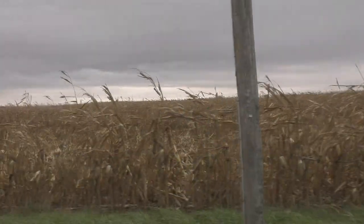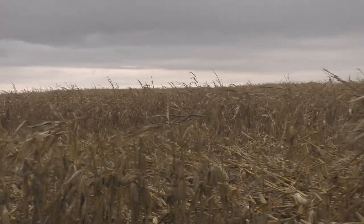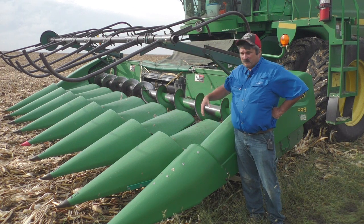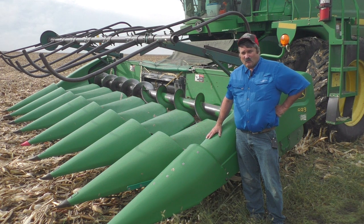As the season continues to drag on, we're dealing with more and more down corn. The job now is to get it picked up before we get into other issues such as molds. A lot of this corn is going to need some help from rigs like this, to help feed it up over the snoots and into that auger so we get uniform feed.